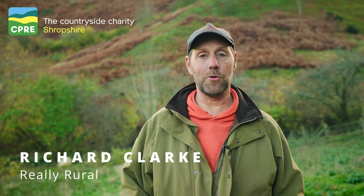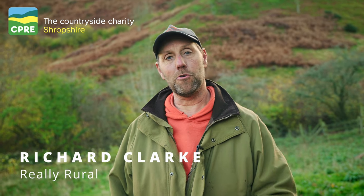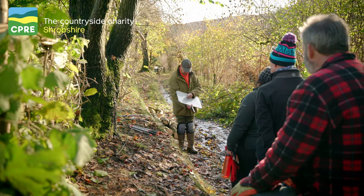I'm Richard from Reeder Rural — we do all sorts of outdoor activities. Through the summer we do archery, air rifle, bushcraft, and clay shooting. In the winter we teach mainly skills like hedgelaying, and that's what we're doing here today.